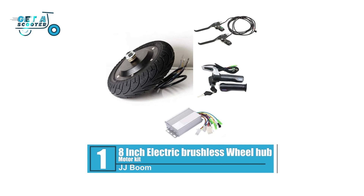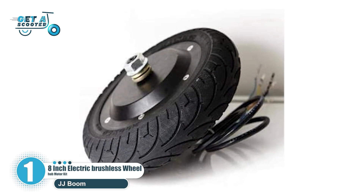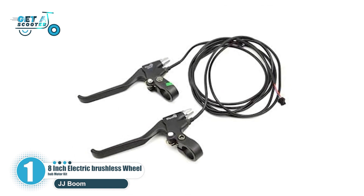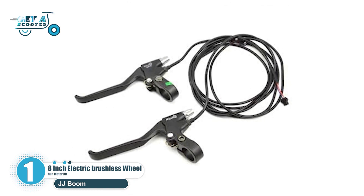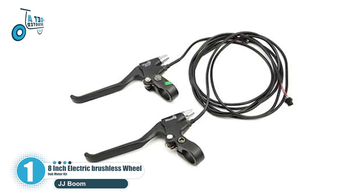Number 1: 8-inch electric brushless wheel hub motor kit. This is one of the best wheel hub motor kits from the JJ Boom brand. It's made of fine quality material, long-lasting to use, suitable for electric bicycles, e-bikes, e-scooters, wheelchairs, DIY, and more.